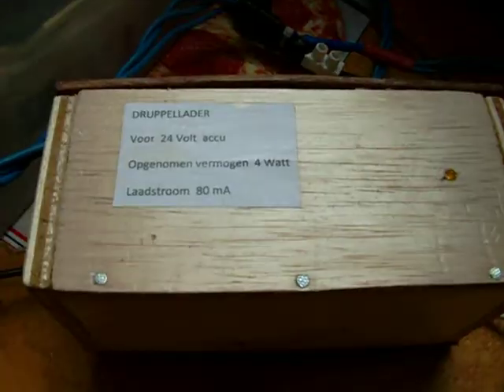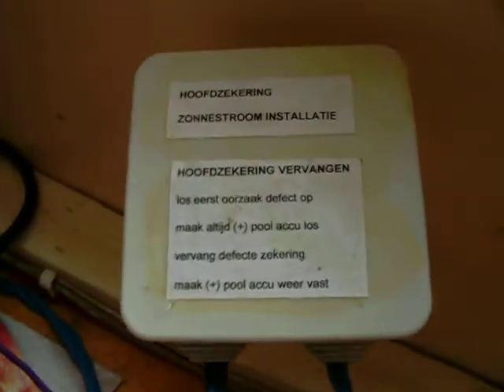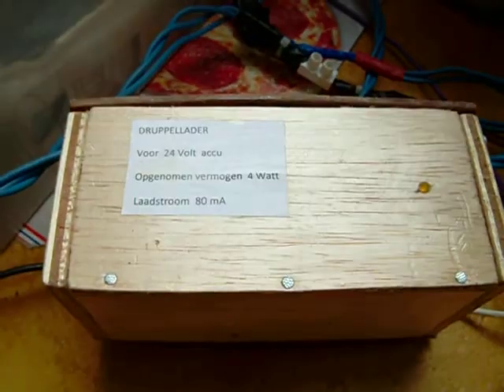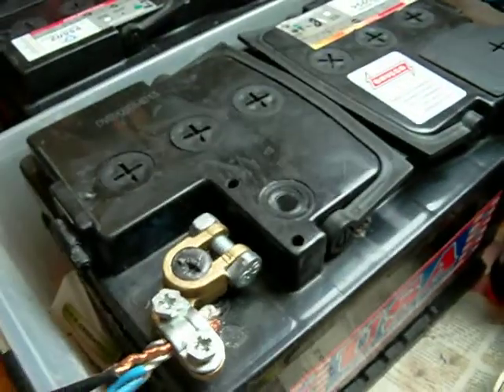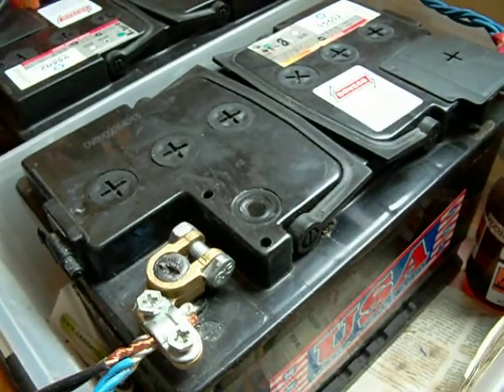This is the trickle charger — it keeps the condition of the battery good under low light conditions. And this is the main fuse of the system. There must always be a main fuse in a solar system because the power coming from the batteries is very substantial. Such a battery can deliver approximately 200 ampere, so fuses are necessary to prevent fire.